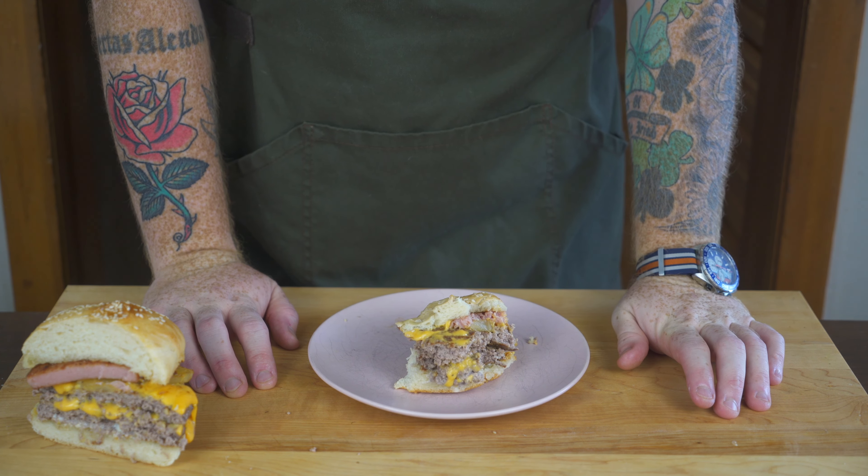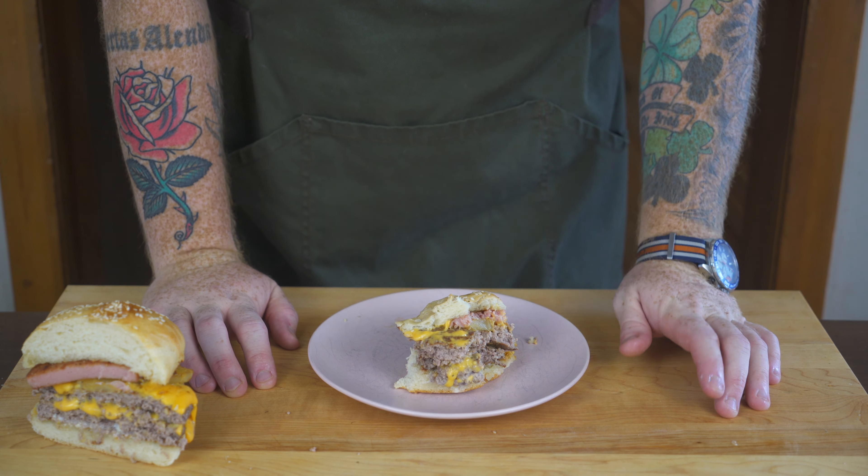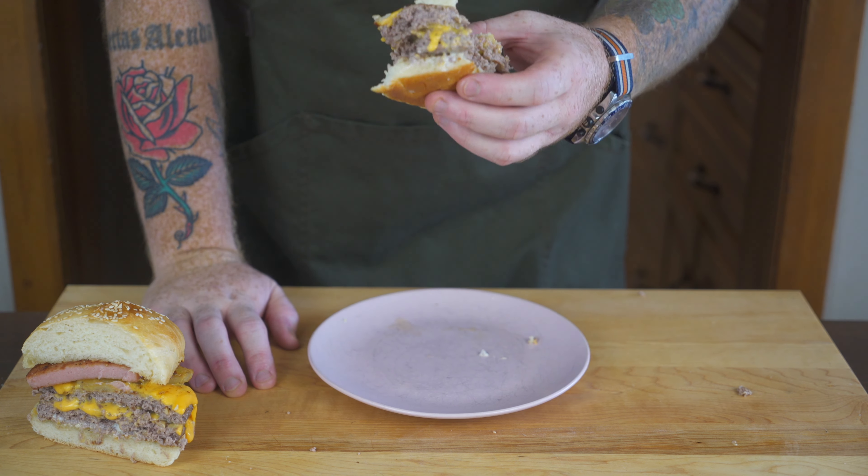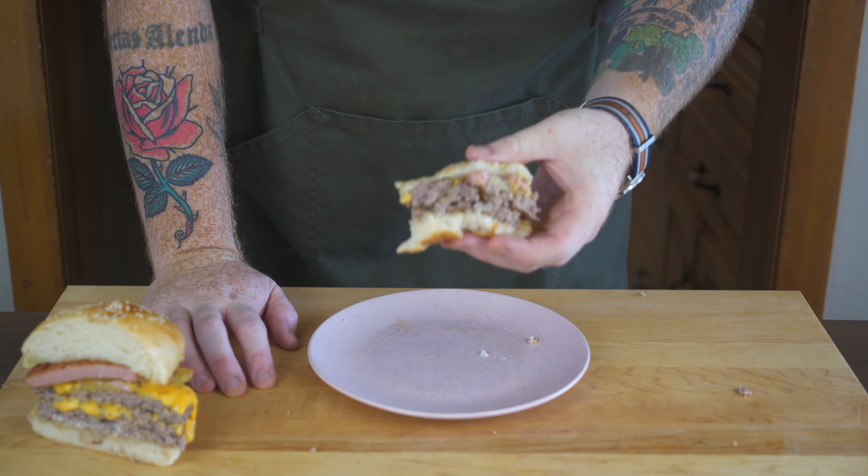With that, let's call it an episode. This was a lot of fun to make and I hope you enjoyed the video. If you did, drop me a comment, like the video, or even subscribe to the channel. Thanks again for watching Idiot Proof Cooking and we'll see you again soon.